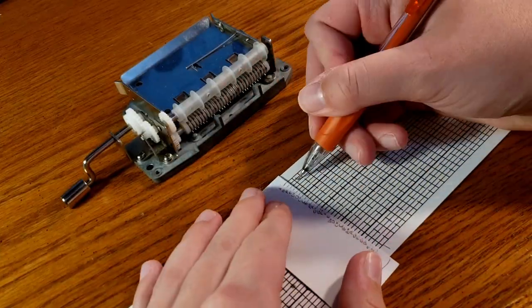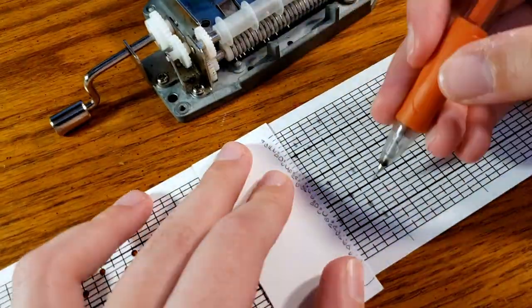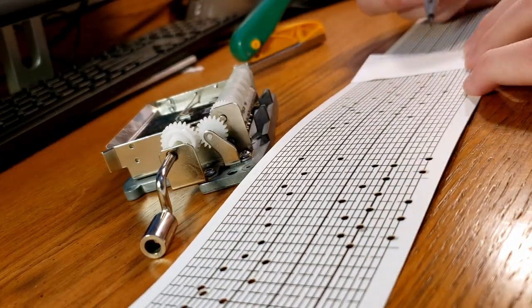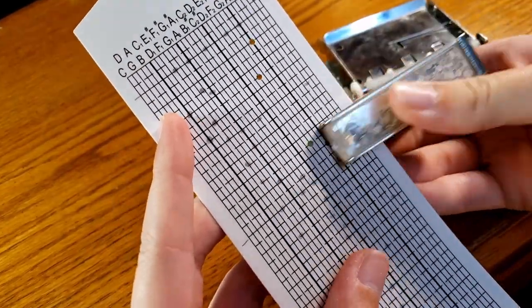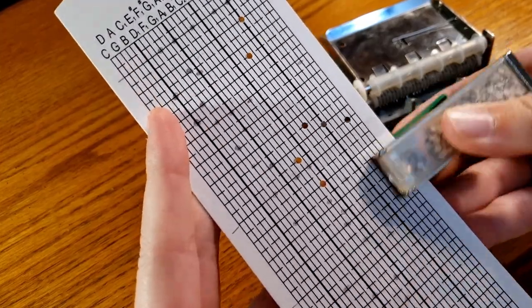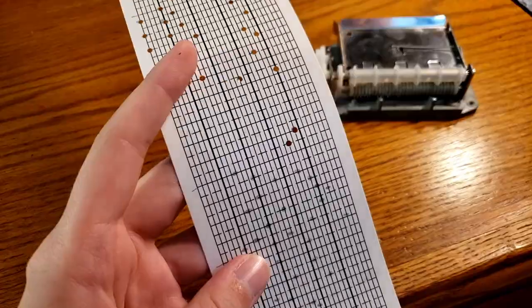If you've been watching my channel for a while, you know that I love experimenting with different ways to bring my artwork and Music Box creations to life. Ever since I made my Gravity Falls video where I actually used a separate sheet of paper for the artwork that went on top of the Music Box — so that the artwork didn't get holes punched through it — I had this idea to try pop-up art.